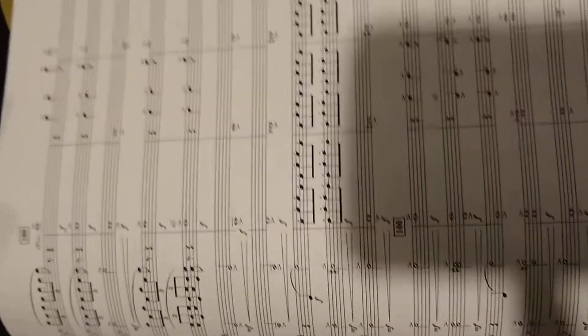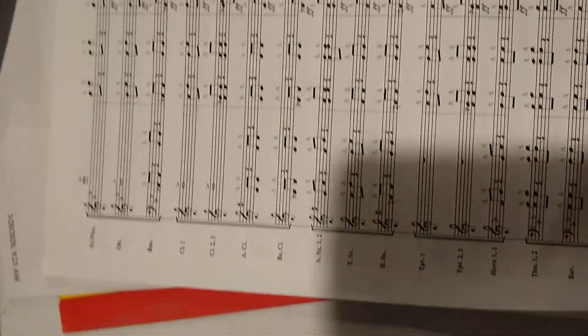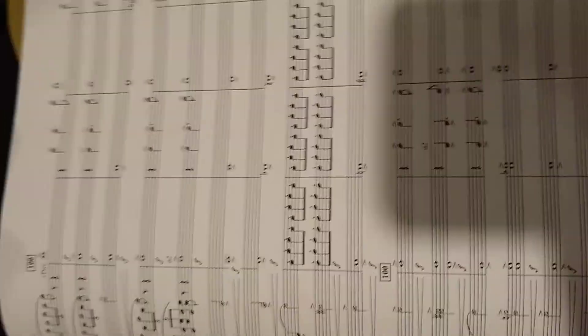This is the French horn part. I measure 100 to the end. There is a split, so I'll do both the first and the second part for you.